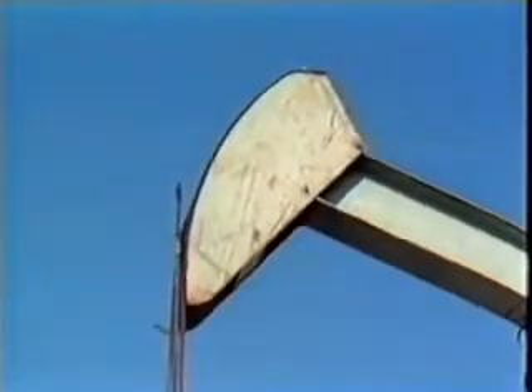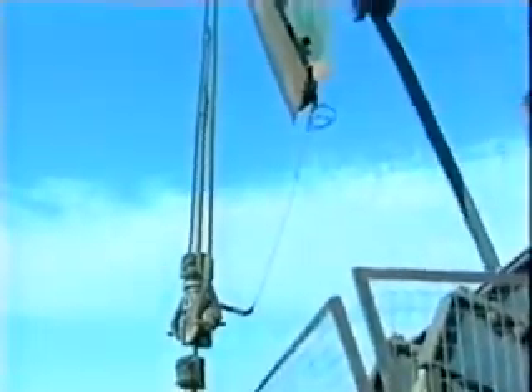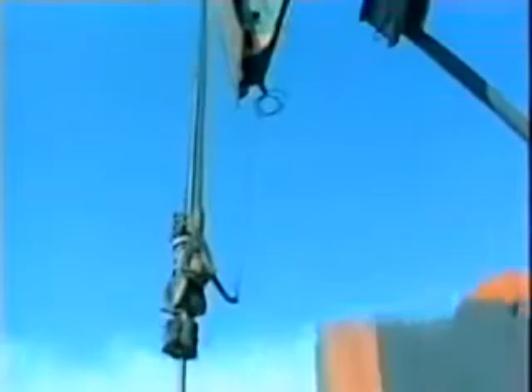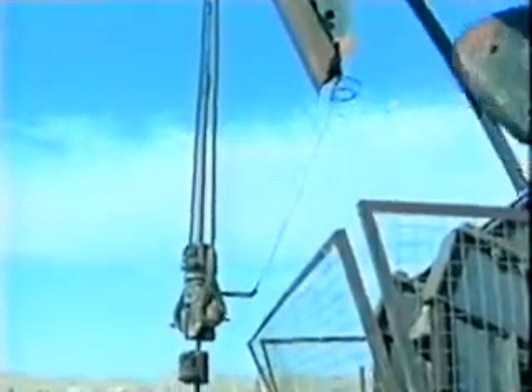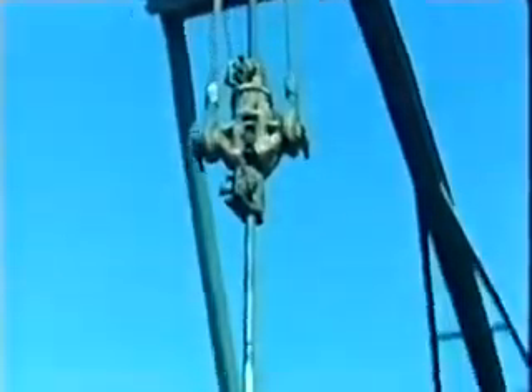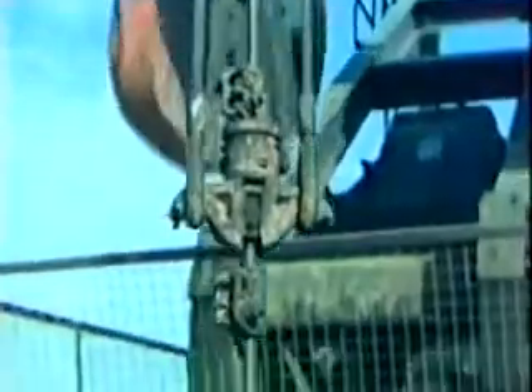At the top of the horse head, the wire line equalizer sheave holds the bridle — a flexible steel cable loop. At the bottom of the loop, the bridle is fastened to the carrier bar. As the horse head moves in its curved path, the bridle keeps the carrier bar and polished rod moving in a straight line over the well head. A clamp is bolted tightly around the top of the polished rod; this clamp holds the weight of the rod string and rests on and is supported by the carrier bar. Because the clamp secures the entire rod string, do not loosen or tighten it before checking with your supervisor.